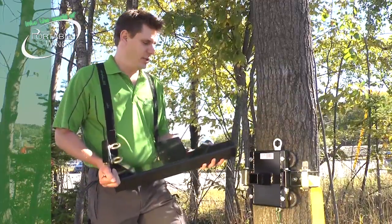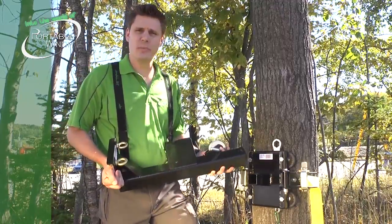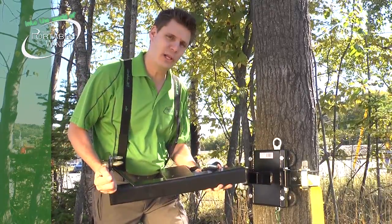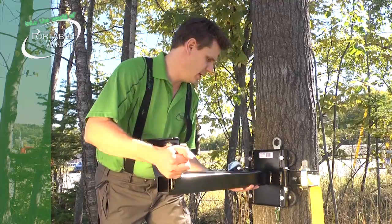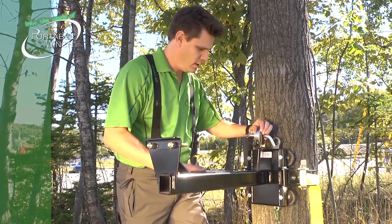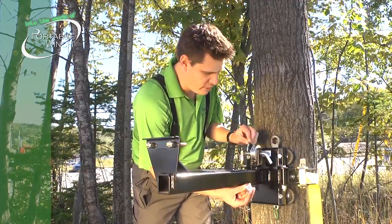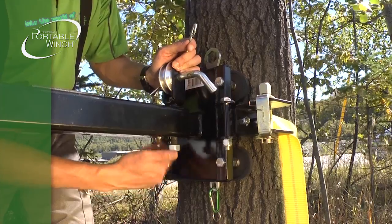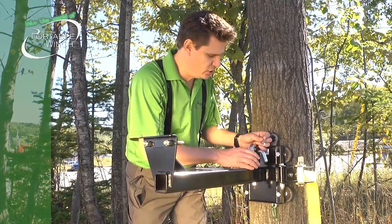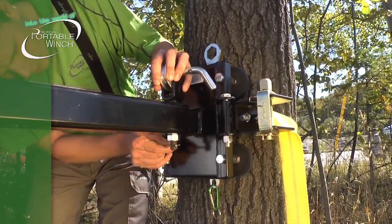Another accessory you can use with the tree pole mount is the vertical pole winch support. It is usually used with the PCH 1000 or the electric winch PCT 1800 for lifting. Simply insert it in the square tubing, then insert your pulley. You have a nut and an R-pin — hand-tighten the nut until it touches the metal. The idea is just to prevent the pulley from lifting when you use it. Then put the R-pin in position.